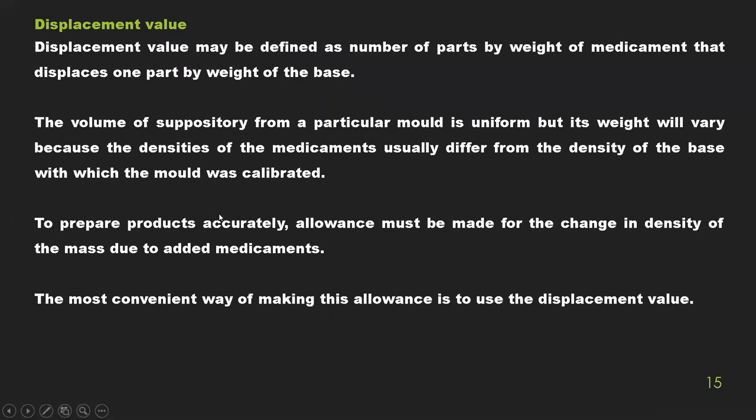The displacement value is the number of parts by weight of medicament that will displace one part by weight of the base. The volume of a suppository in a particular mold is uniform, but its weight will vary because the densities of the medicament differ from the density of the base. To prepare the product accurately, allowance must be made for the change in density due to the added medicament. The most convenient way to determine this is to use the displacement value.